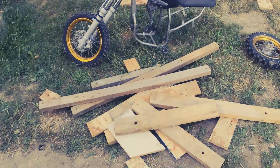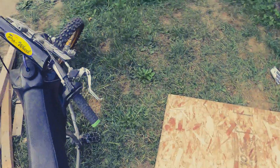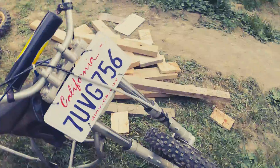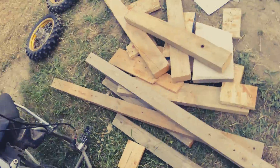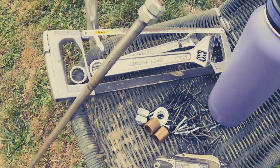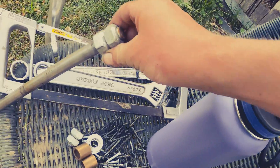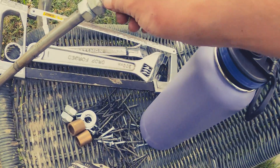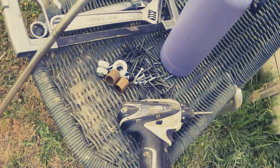We've got it all taken apart, all of it. I had these things and then the end was stuck on, so I had to saw off the other end, but it's all off.